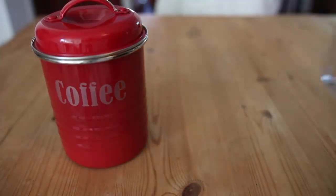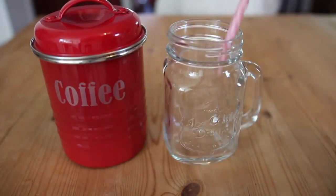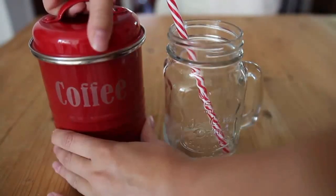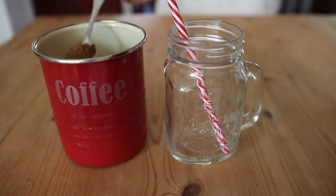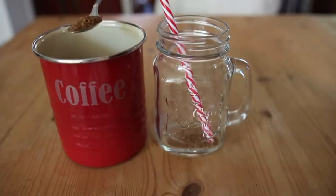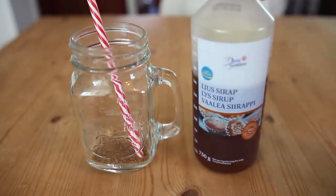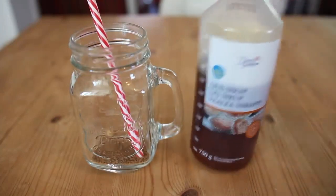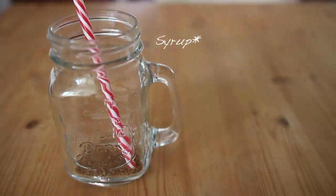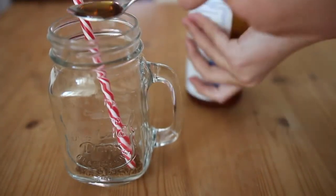So the first thing you're going to need is some coffee and a mason jar with just a plastic straw. I use reusable straws just because it's so much better for the environment. You're just going to want to take two teaspoons of instant coffee and put them in your mason jar. You can add more or less depending on how strong you want it. Once you've done that, you're going to want to add either some syrup or, if you want to be healthier, some honey. I normally add about a teaspoon or a dessert spoon — about that amount.